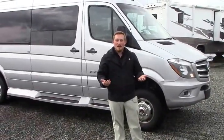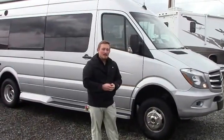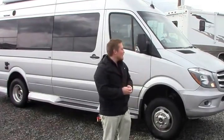Hi guys, James here with Johnson RV in Puyallup, Washington, and we're taking a moment to look at one of our brand new arrivals. It's a Winnebago View on the Mercedes chassis. It is the 6-valve, 188 horsepower, 300 foot-pounds of torque chassis that gets that good fuel economy everyone's looking for.